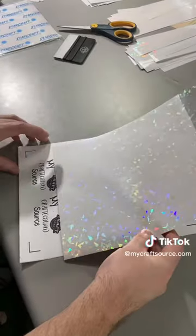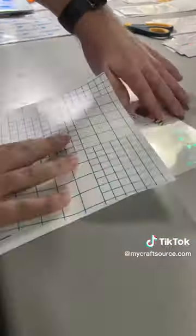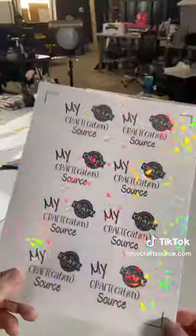Then you're going to line your laminate up with the corners of your sticker paper, and after that you can go ahead and just pull the backing off. It's actually way easier than it looks — then you can smooth it down, make sure there's no bubbles, and you're good to go.